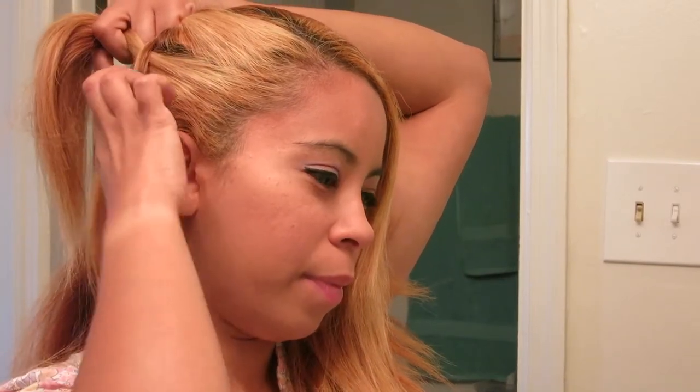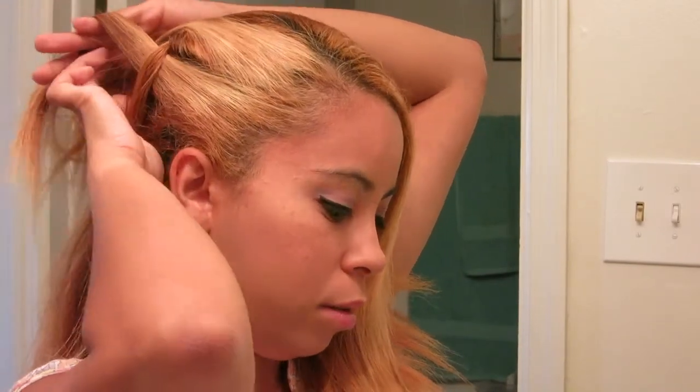I'm going to grab a piece of hair from here and split it into three parts, and then I'm just going to start my braid and keep grabbing.